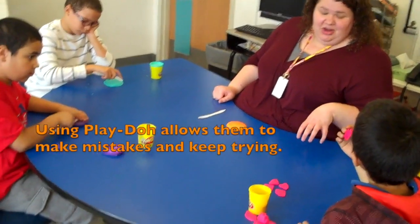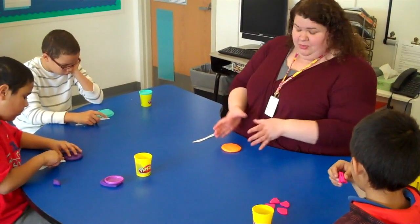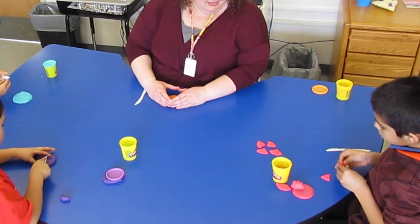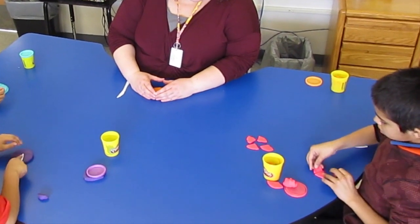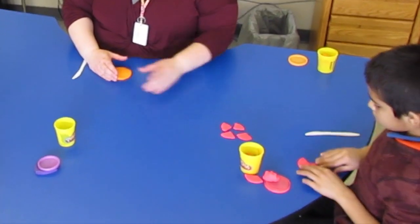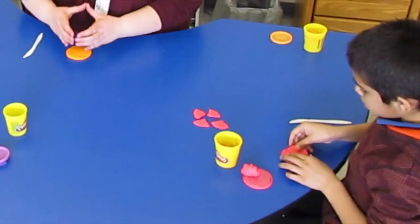When you stack them on top of each other, are they equal? No. Are they close? Yeah. And when you put them back together, do they make a whole cookie? Yes. You're missing one more piece — where's another piece? You can't hide it. Three equal pieces.